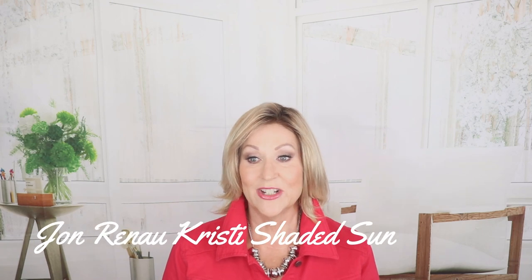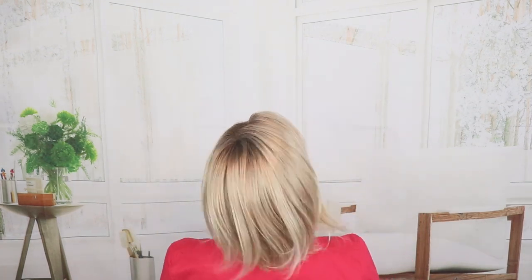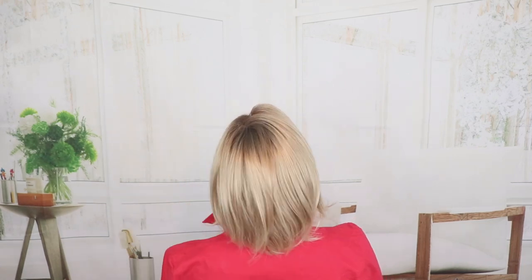This is Jon Renau Christie in 27T613S8 Shaded Sun. I have already done full video reviews on all of these wigs, and in the drop-down box below this video you'll find links to all of the videos. This is just showing you different wigs that have hand-tied caps. Jon Renau Christie — classic bob, lace front, lots and lots of natural movement, as you would expect, with this hand-tied cap.